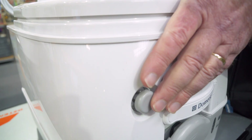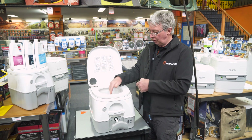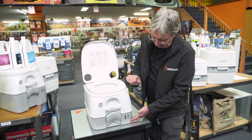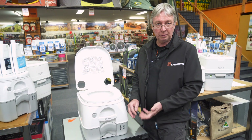When you're ready to flush, press that button there — the pressure of the top tank forces the water down into the bowl and everything goes down into the holding tank, which you then close that valve. That keeps the bottom tank separate from the top tank, so there's no way that any sort of liquid or smells can get out of the tank.